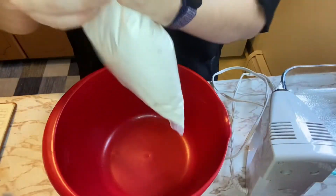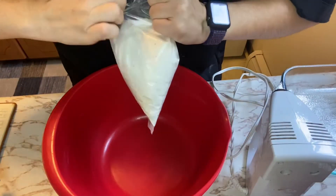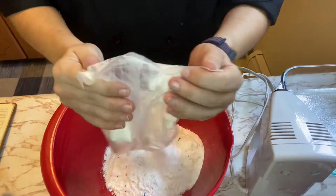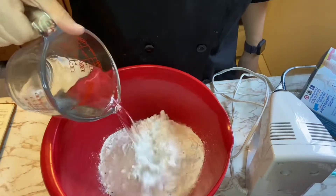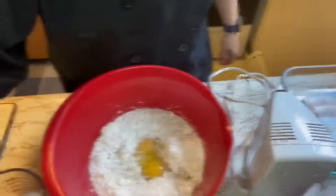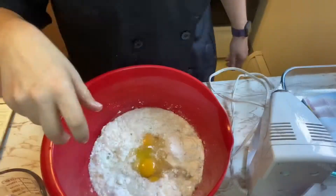So we're gonna need water, oil, and eggs. Wouldn't it be cool if I just started juggling these? I won't, because I'm not that talented — yet. Take your cake mix and dump it in a bowl. You need one cup of water, half a cup of oil, and three eggs.